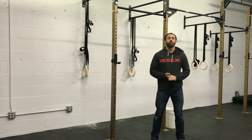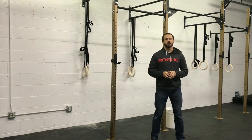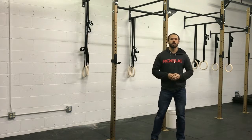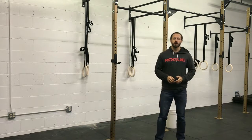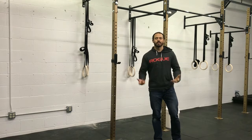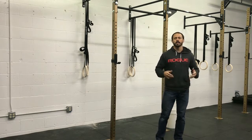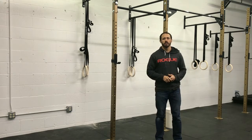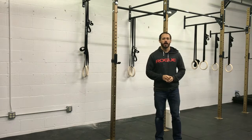Hey guys, we're going to review your warm-up. This is going to be your standard warm-up for every single workout you're going to receive from us over the next couple weeks. It's very important that we get a good warm-up in before our workout. I like to get the blood flowing, get the heart rate up, maybe break a little bit of a sweat in order to help us get moving and loosen up the joints.